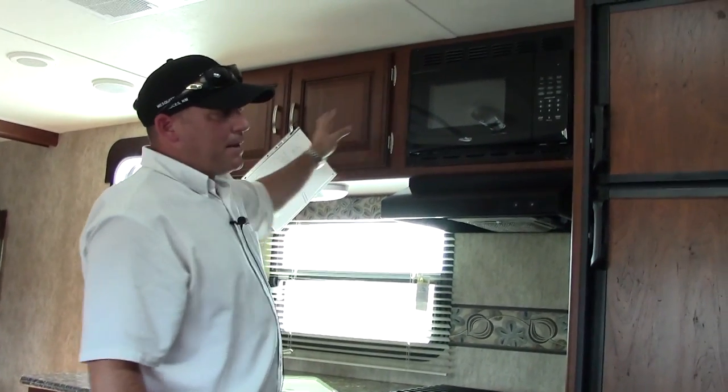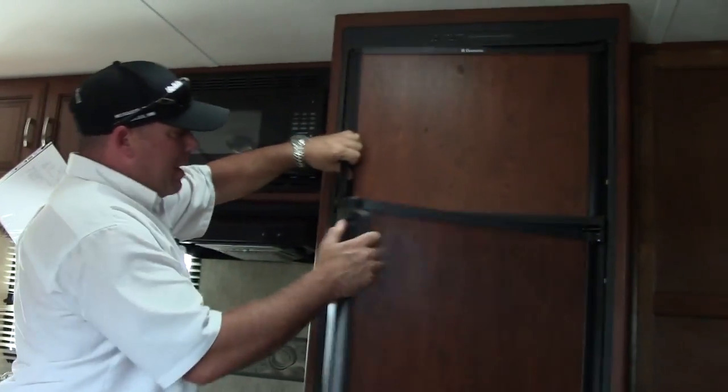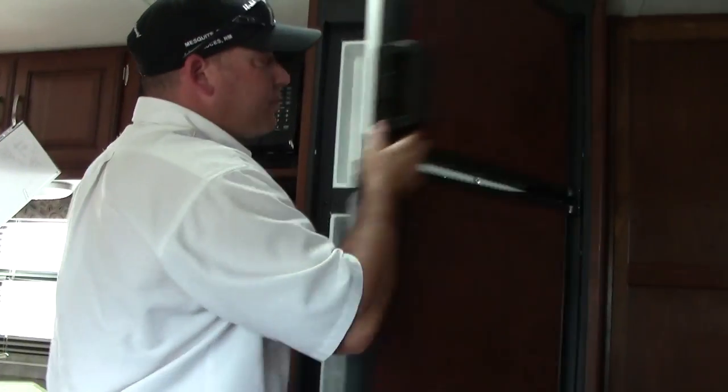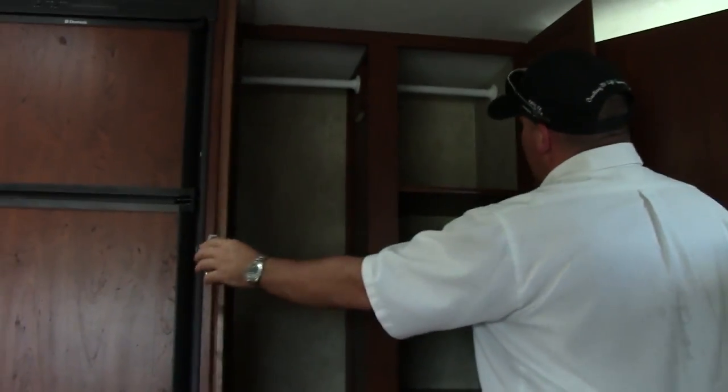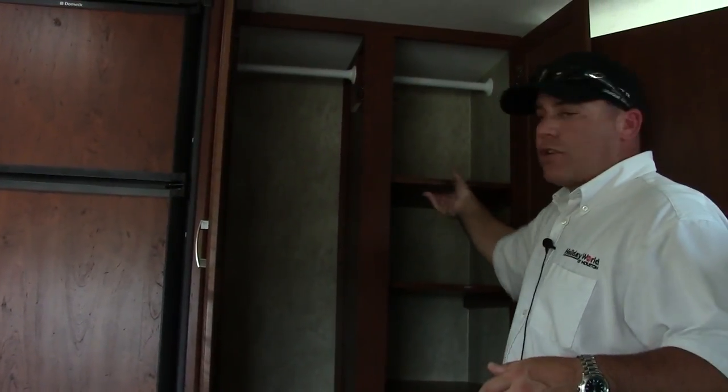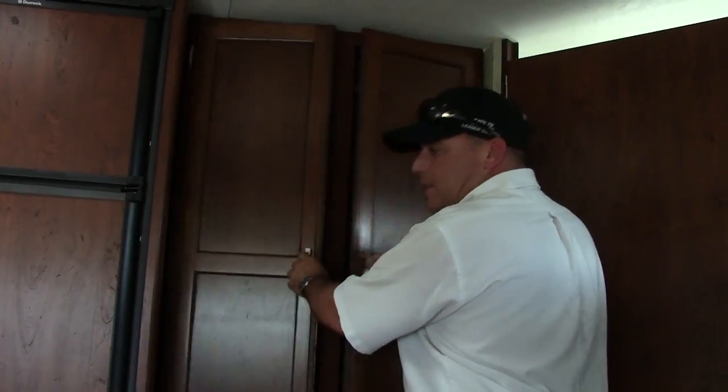Microwave, overhead cabinets. We do have a large refrigerator that will give you plenty of storage space for all your cold goods. Then you have an extra closet set up over here, a wardrobe for your guests, and then a multifunctional pantry slash wardrobe because they do give you an extra hanger and these shelves are adjustable. So you can utilize that space how you need.